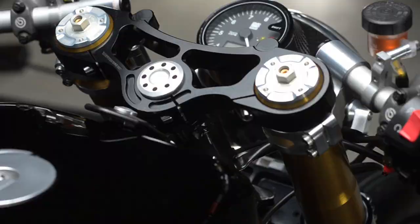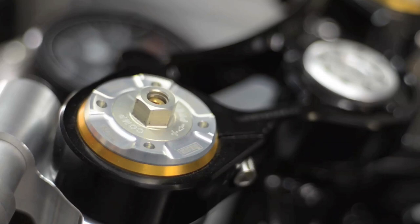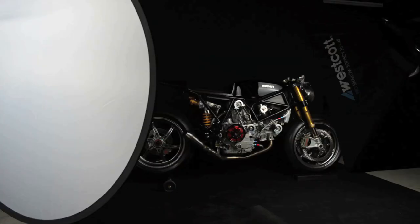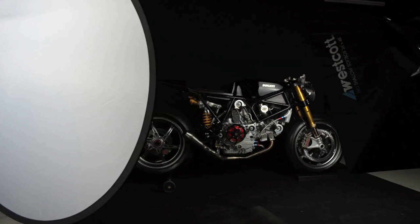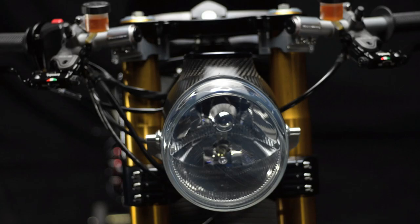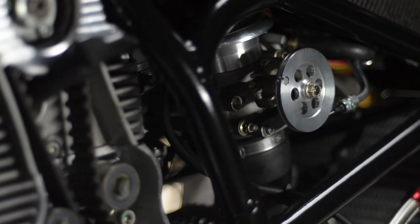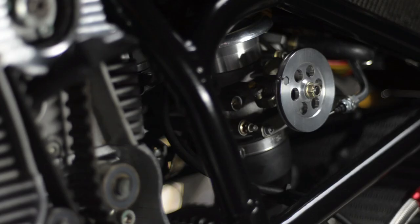I think we really knocked it out of the park with this one. It's very unique. I would describe it as a cross between a cafe racer and a Moto2 bike. It's very race inspired, lightweight, high power, very nimble and narrow. It was overall a really fun project and in the end we ended up with something truly unique and very special.